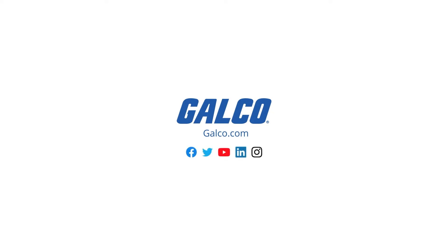Follow our GalcoTV YouTube channel for more how-to videos and visit us at galco.com for more information and products from Control Techniques.